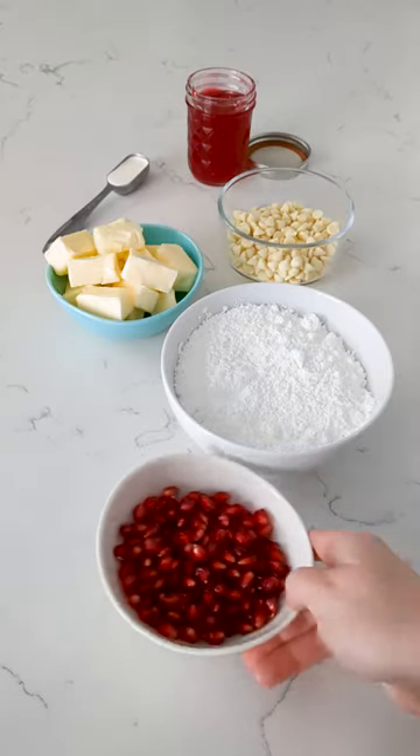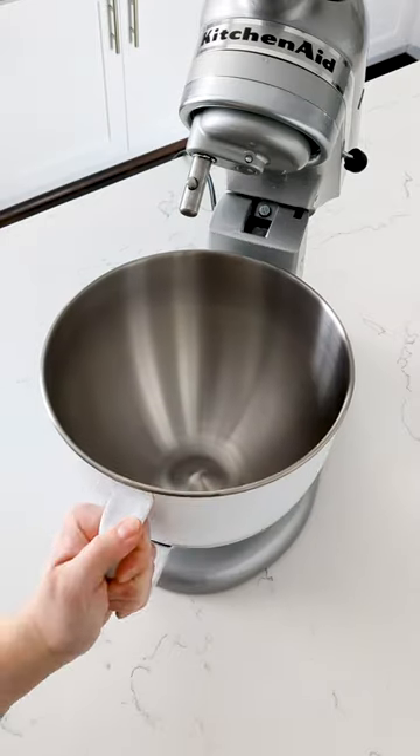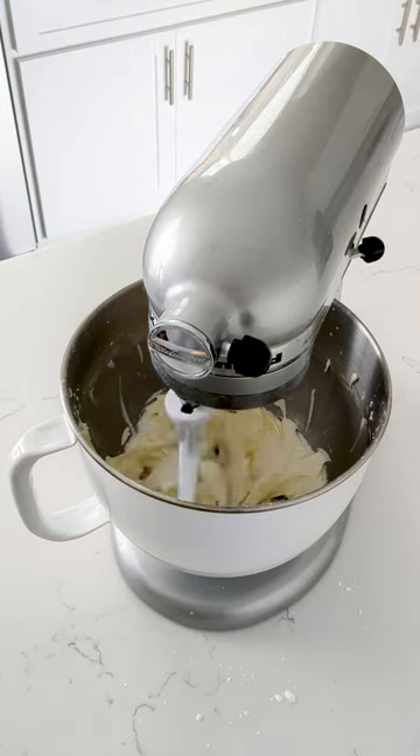While the cakes cool, start on the buttercream. Melt white chocolate so that it has a chance to cool and doesn't melt the butter. Set that aside, then beat together your butter and powdered sugar. Make a well in the center for your white chocolate so it doesn't go lumpy, then beat until light and fluffy.